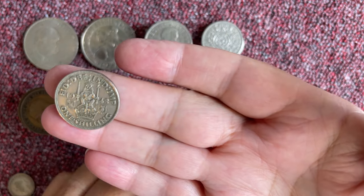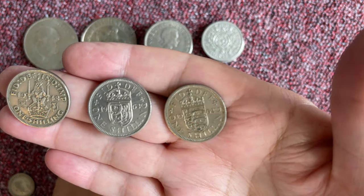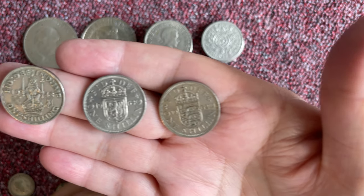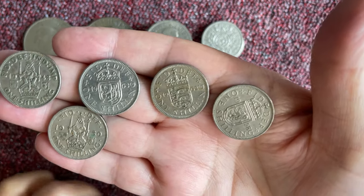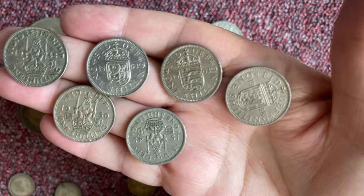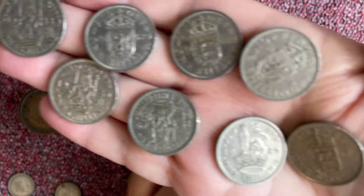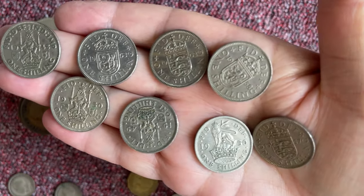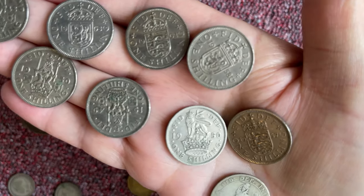The shillings now. They changed into the five pence piece, and they were the same size as the shilling when they first came out, and then they reduced the sizes later. Really smooth, that one.